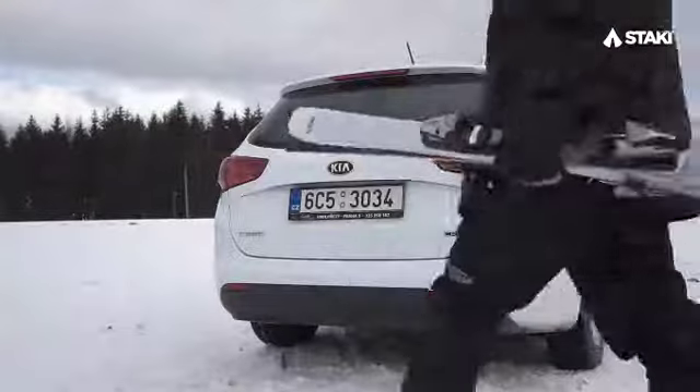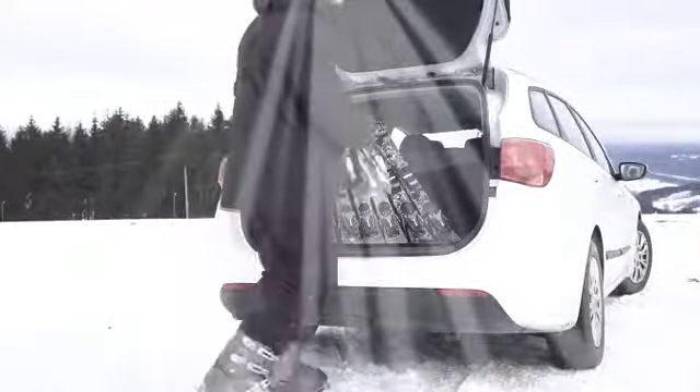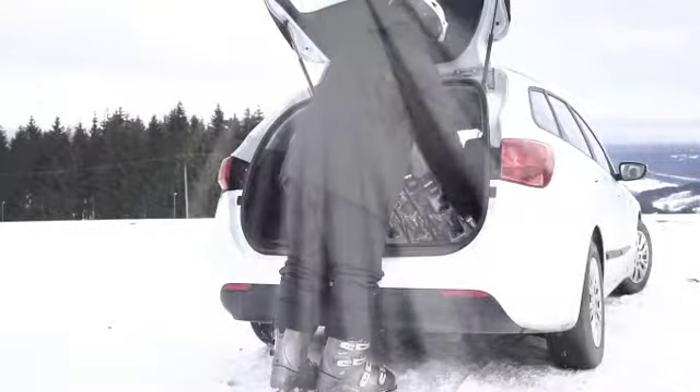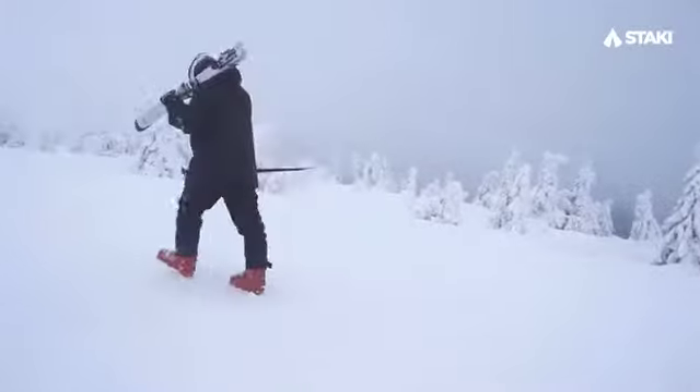And best of all, they easily fit into the trunk of your car. That's amazing! Because the skis come in a very short design. They're also very easy to carry, thanks to how incredibly lightweight they are.